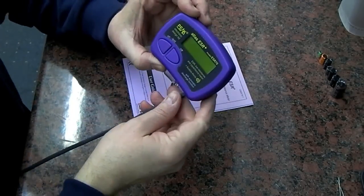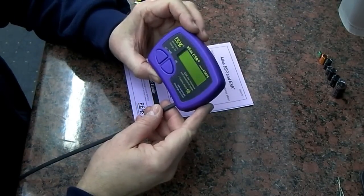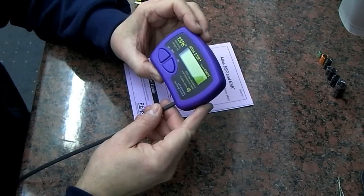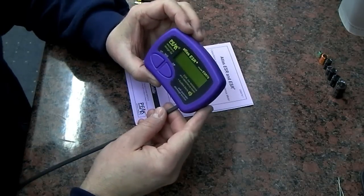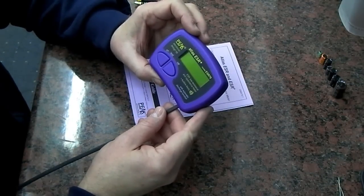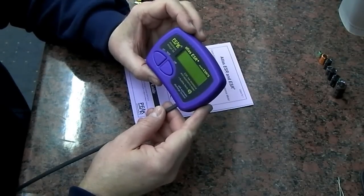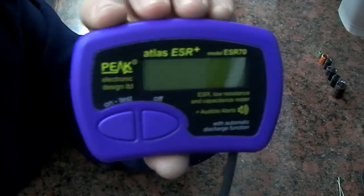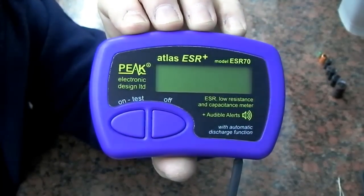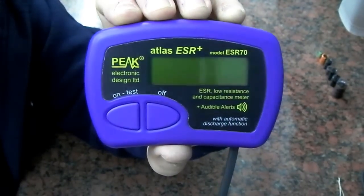This will be a closer look at the Peak Electronic Design Limited ESR70. It is an ESR low resistance and capacitance meter, and it also has audible alerts and an automatic discharge function which we'll talk about in a minute. Just a little closer look for you, hopefully without too many reflections from the LCD panel.